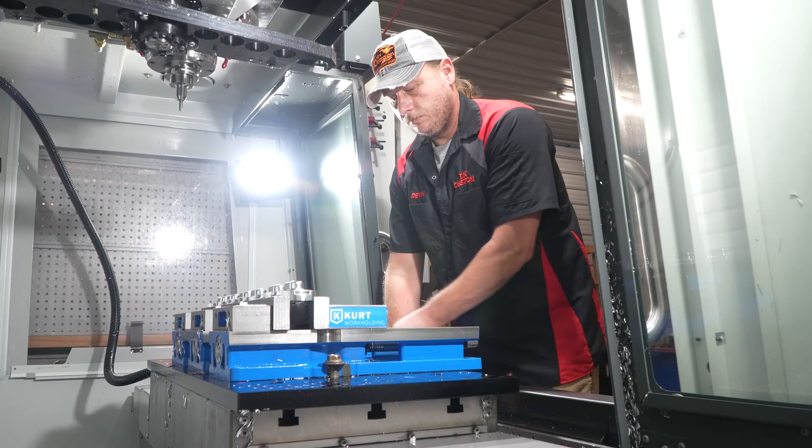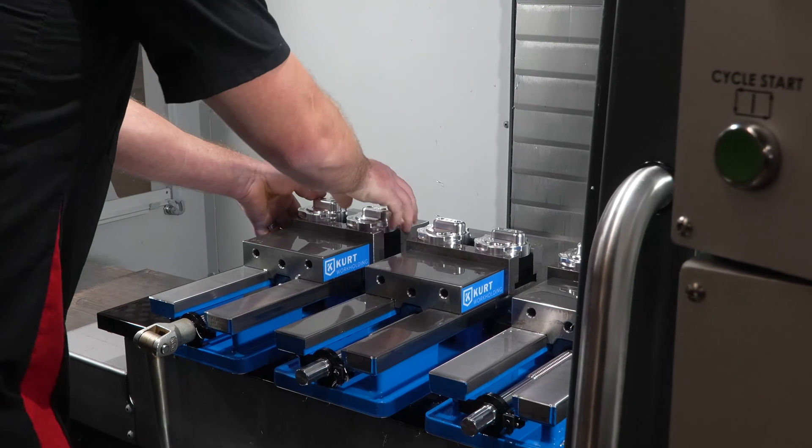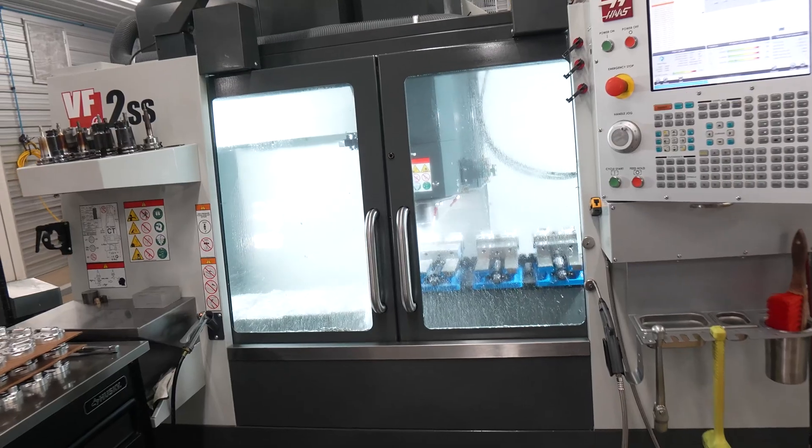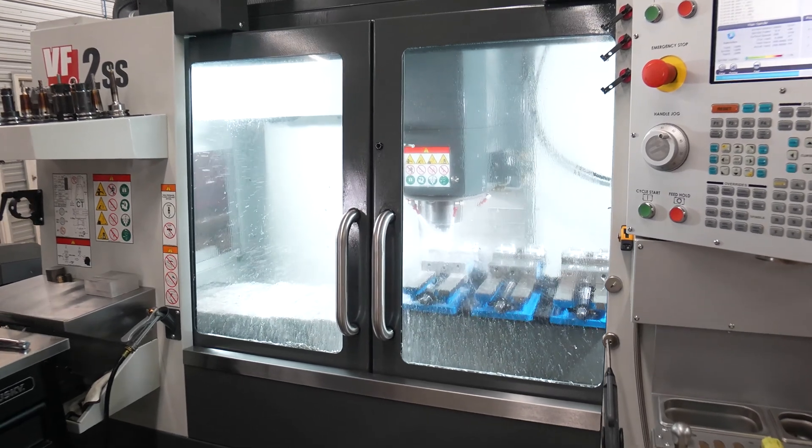We started out with Devin making parts in the enclosed back porch of the house he was living in, and then me having the parts in our garage and shipping them out from there.